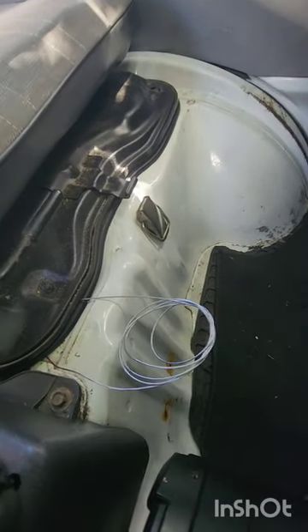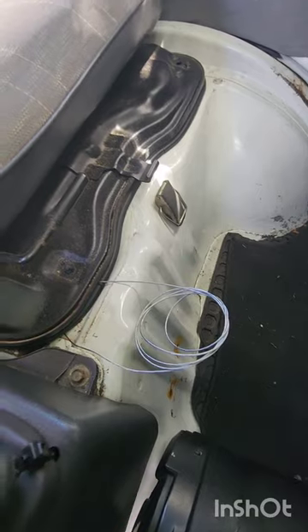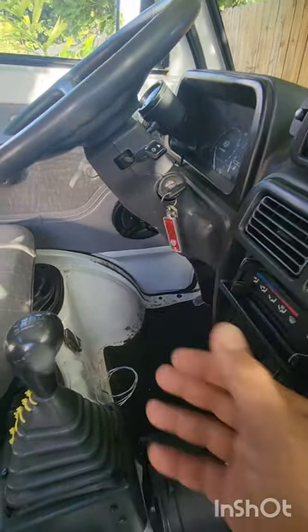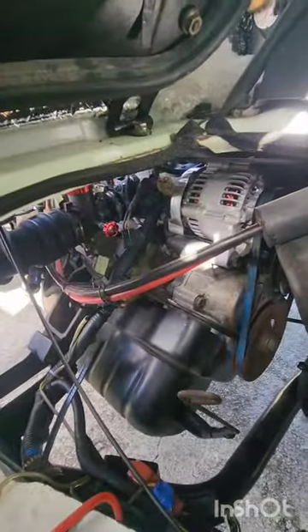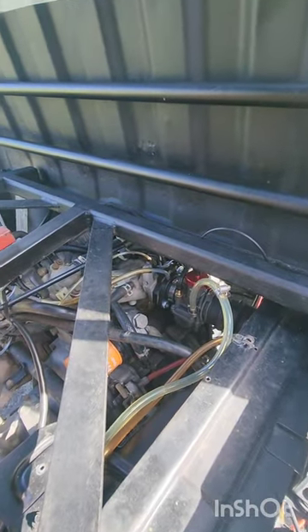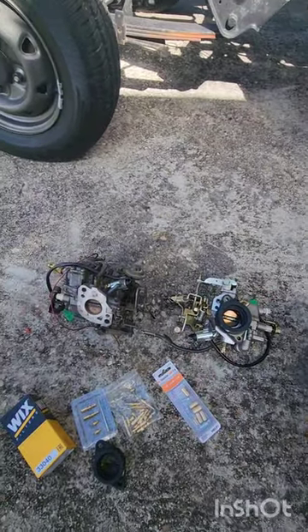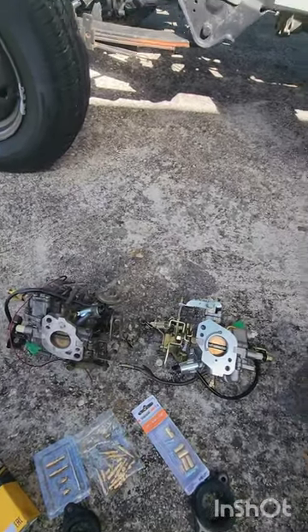I'm going to drive the truck for a couple days and see how it works. I'm going to start it now. Alright, it is on right now. You can even hear it — I never got to hear it run like this before. When I had the other carburetor, it gave me nothing but trouble, multiple problems.